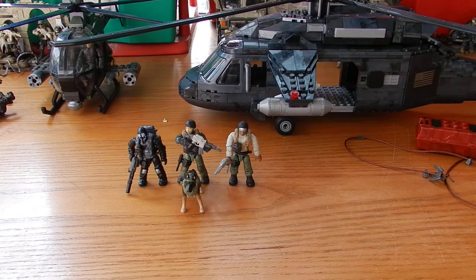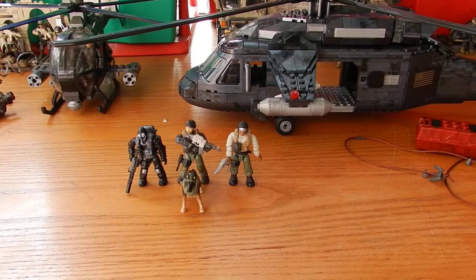Within the set we get the helicopter itself, which is modelled on the Sikorsky UH-60 Blackhawk. We get a care package, a rappelling rope, three figures, and we also get Riley the dog.